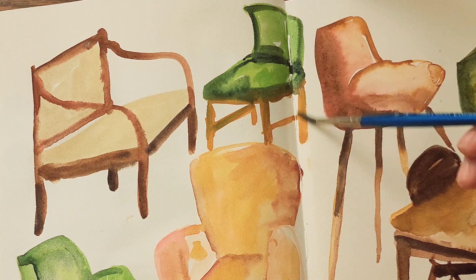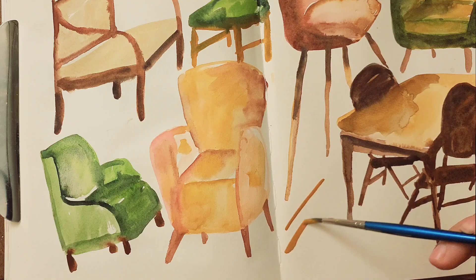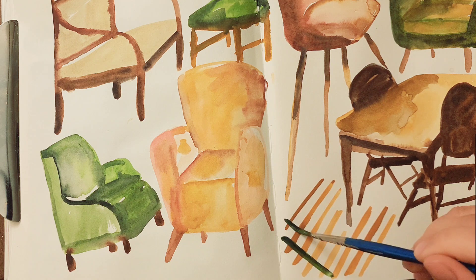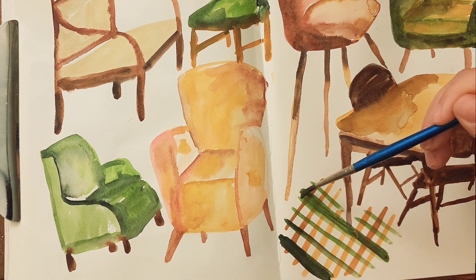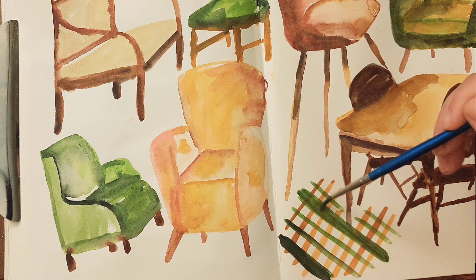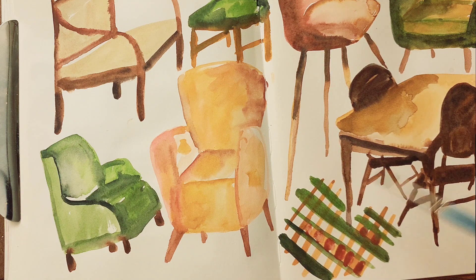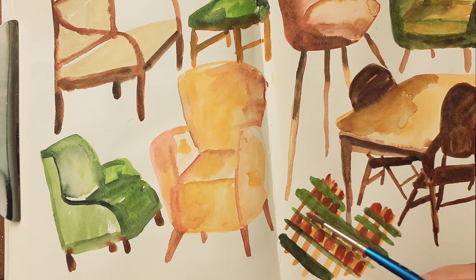I think that's why I chose the colors I did here — shades of red and green are complementary so they look nice together. And I have no idea what this little checkwork stuff is; I just needed to fill it in and drew some lines.